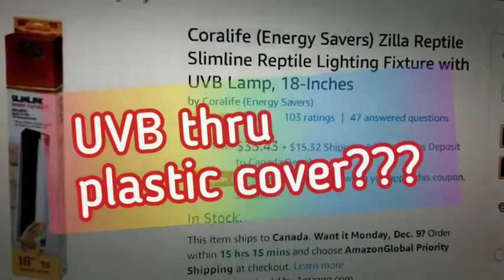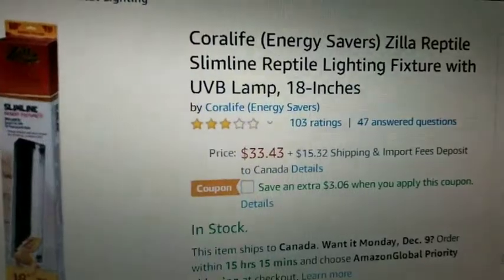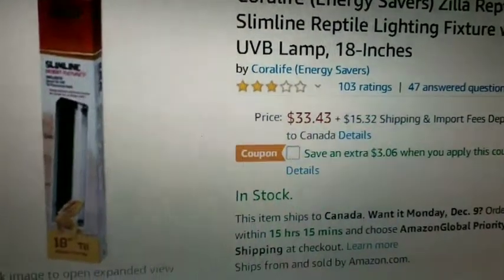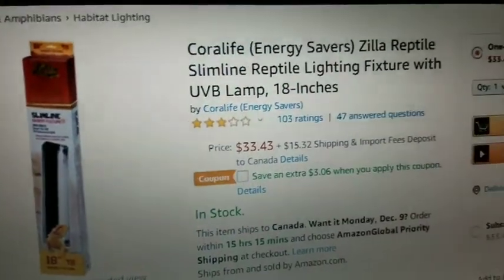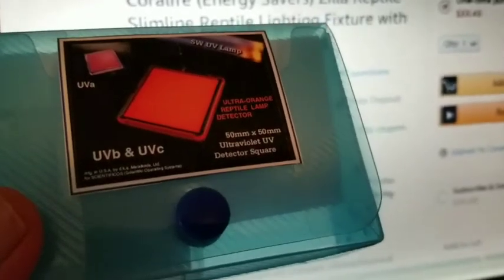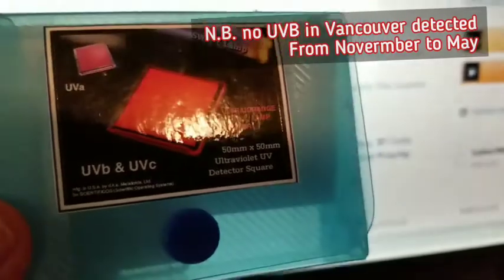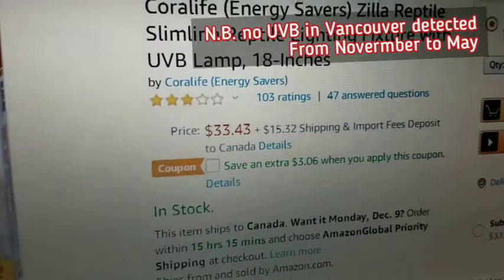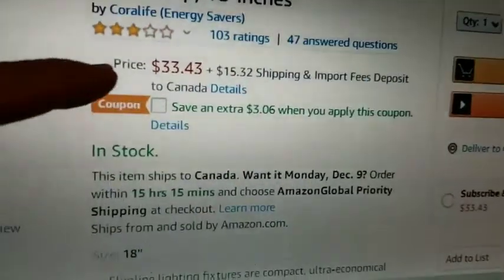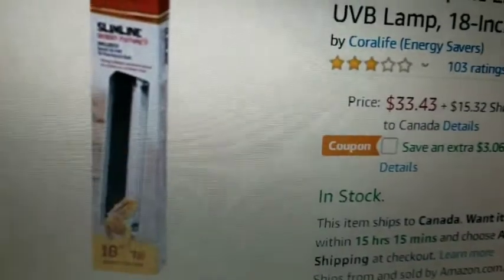We're going to conduct a test of this Coralife reptile bulb because I have a UVB detector. Let's see if it works — let's see if this bulb actually produces UVB, or as alleged in the reviews, whether it is not going to go through the plastic cover.